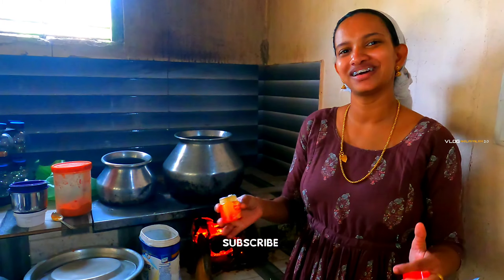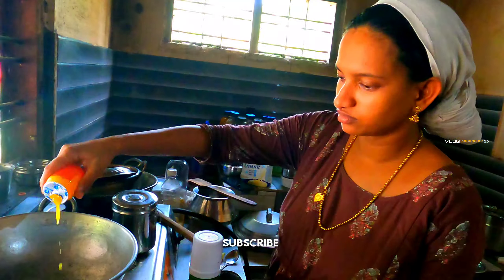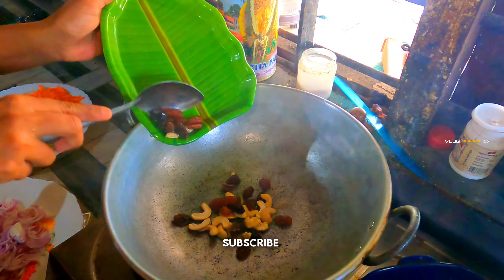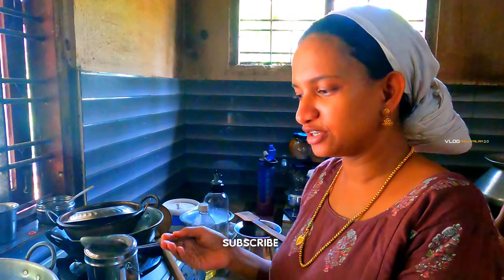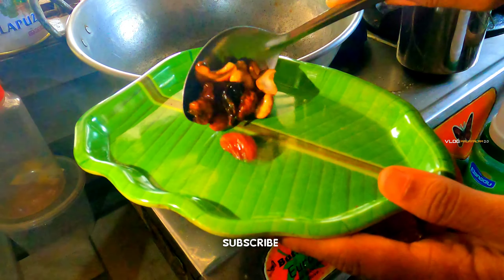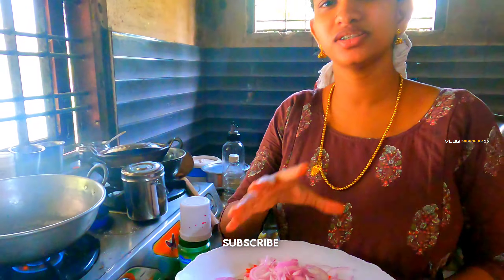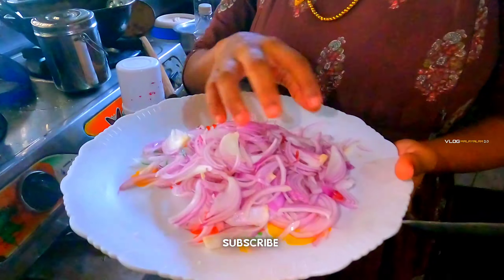Now we are going to add the cashew and the kismis. We are going to add a little bit of cashew. We are going to add a nice side of the cashew and fry.